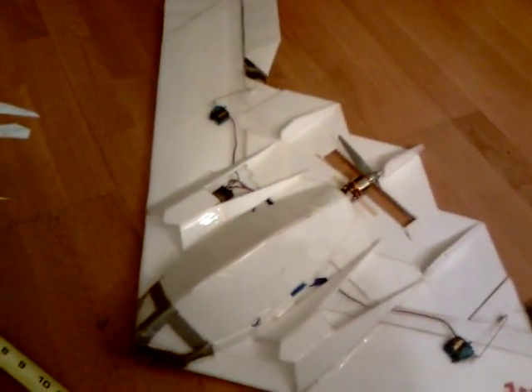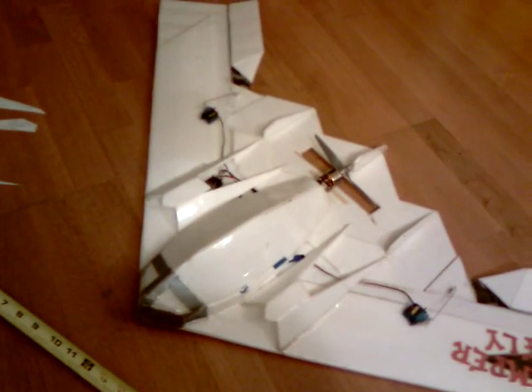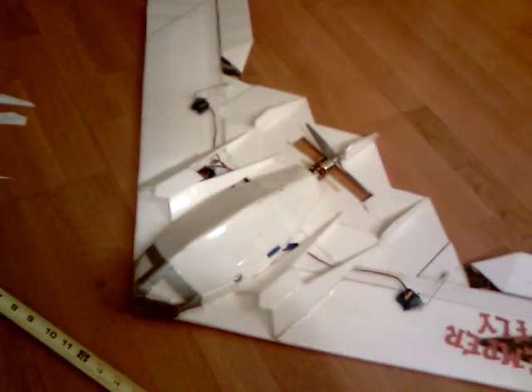I just have a standard 2212 motor on this thing with a 6x4 prop. It seems to cruise pretty quickly at about 70 to 75 miles an hour, and I've taken it up in 20 to 25 mile an hour gusts of wind — no problem at all.